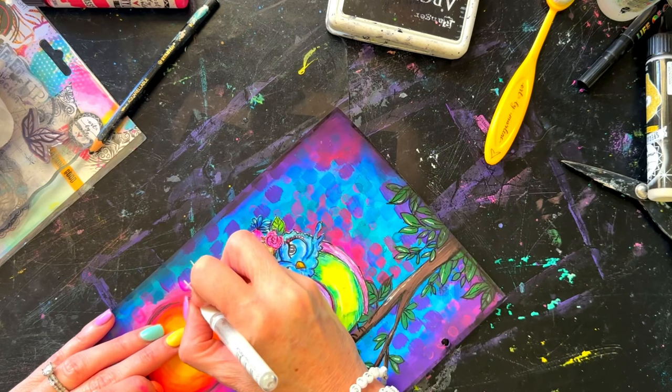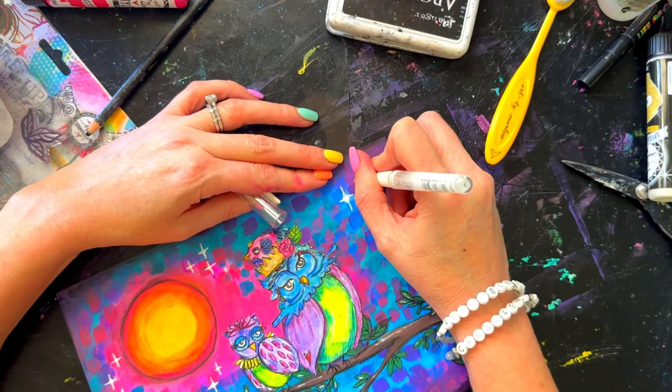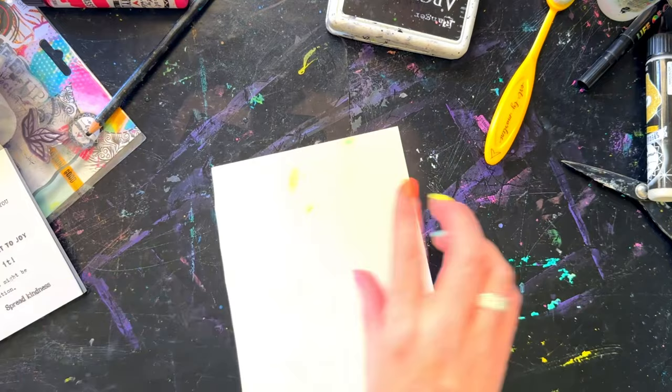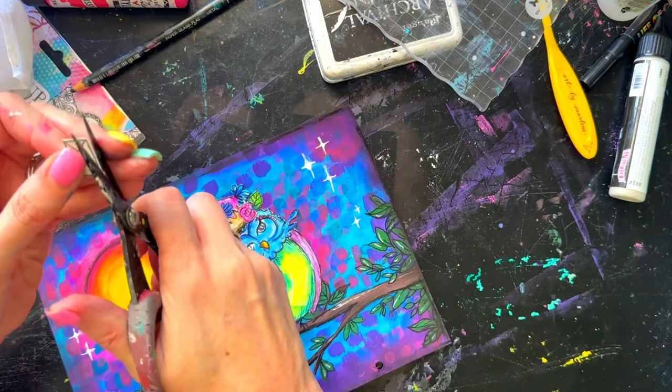Now the page is quite dark so I need to add white. I make little stars in the night sky, doing a few little clusters around the page — that instantly lifts it. When you work with bright bold color you always need neutrals. Black and white do two things: they tone it all down but also make the colors pop.